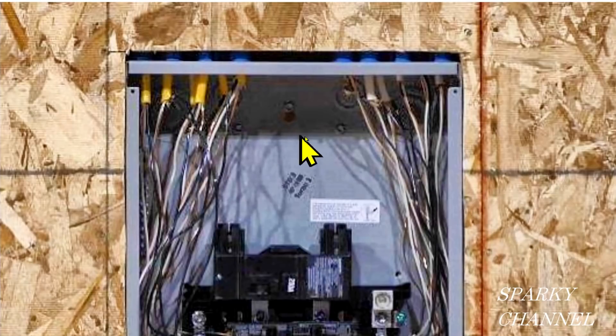You can see the length of sheathings vary here. This one doesn't have any sheathing coming into the panel, and this one doesn't even have a fitting. These blue items here are all fittings, and that's very important when we start going over the code — they'll be talking about the length of sheathing beyond a fitting.